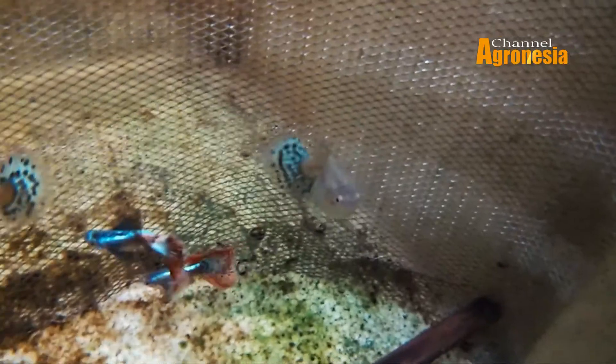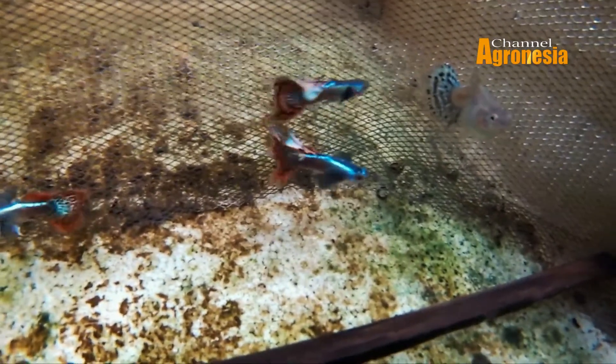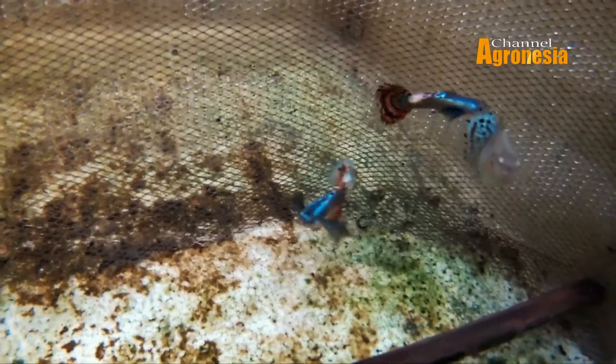Ada yang bertanya, gimana kalau ikan gapi mau dicampur ikan lain? Boleh, mau dicampur ikan-ikan tenang seperti koridoras atau ikan sapu-sapu. Cuman, kalau mau fokus breeding, mending jangan dikasih ikan lain, biar ikannya tidak stress. Dan juga, jangan dicampur banyak jenis dalam satu tempat — satu jenis saja biar tidak kecampur. Kalau nanti kecampur, jadi jelek, nggak laku. Percuma makan dari kecil sampai besar tapi ikannya nggak laku. Mending fokus satu jenis.